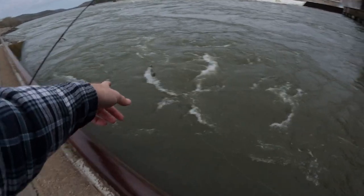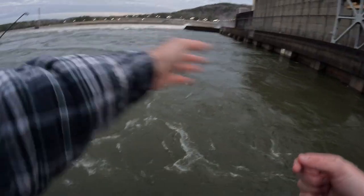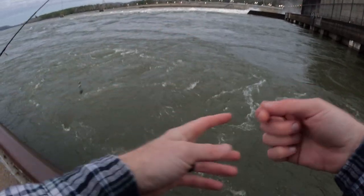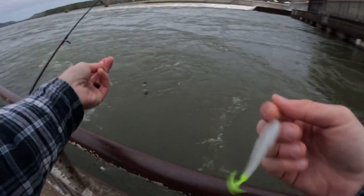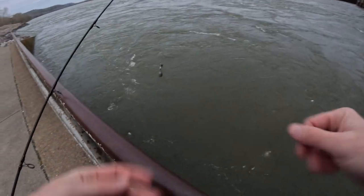What we're going to do is take this, let it sink to the bottom way out far, then bump it along the bottom bringing it back to us while this thing trails off behind it. Hopefully there'll be some fish out here — let's get it out there and see what happens.